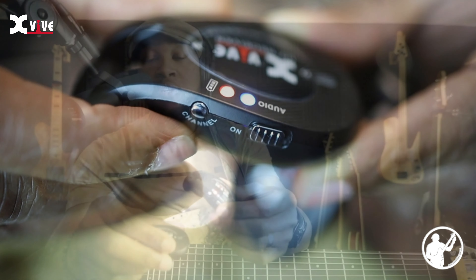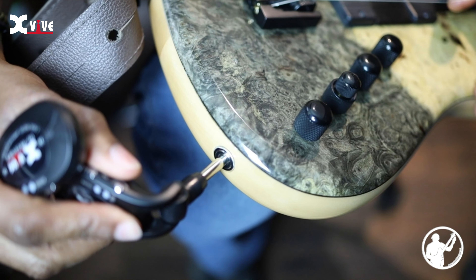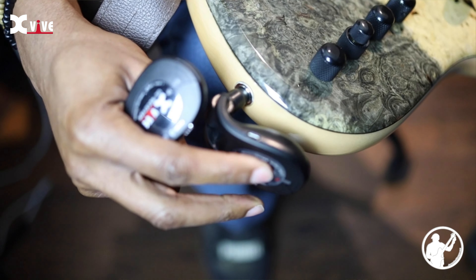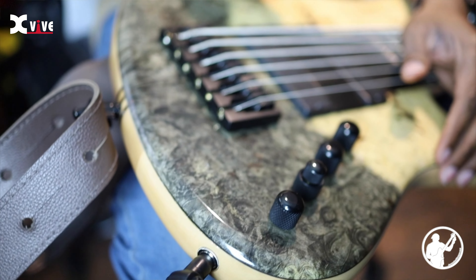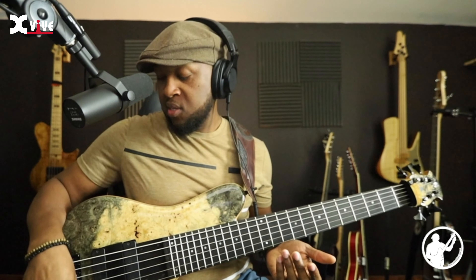To connect it, your transmitter plugs into your instrument — like your bass guitar. It swivels around so you can adjust it to however it's most comfortable when you play, whether you want it hidden or angled up. It's really versatile, so you can adjust it however you need to.